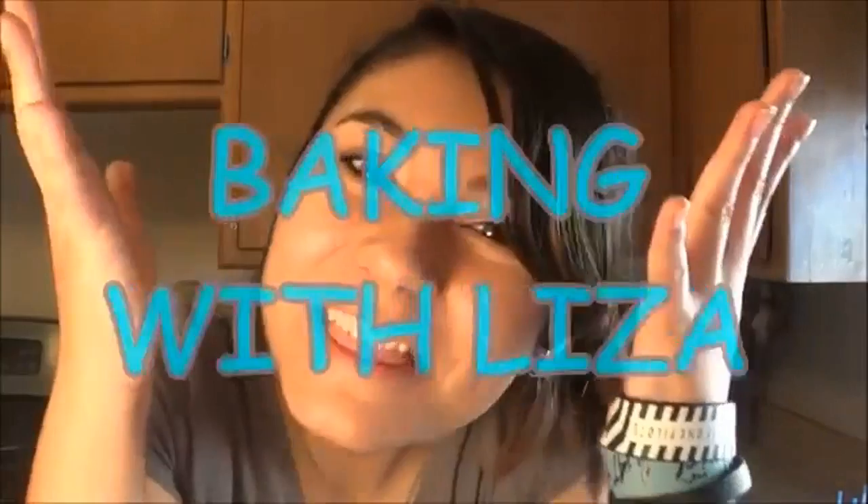What's up guys? Lisa here. This lighting is horrible, but it could be worse because you wouldn't even be able to see my face. So I think we can handle this orangeness. Welcome to another episode of Baking with Lisa.